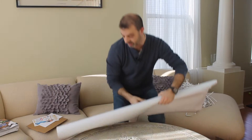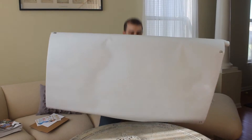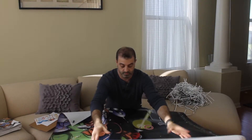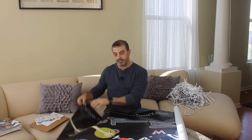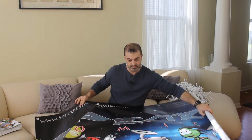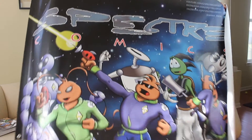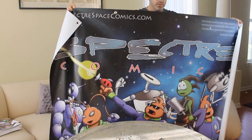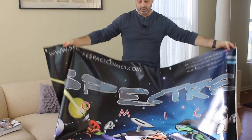We're going to hang this behind me for my YouTube videos. It looks really nice — it's really thick and durable looking. It's got grommet holes so it's easy to hang, which is an option I chose. I think the banner looks amazing. It's 4x6, full color.